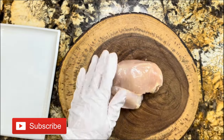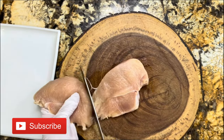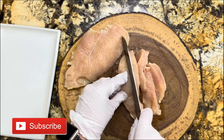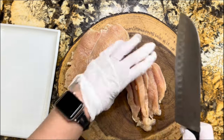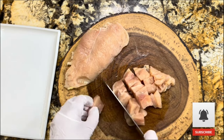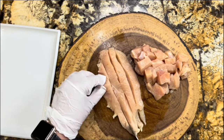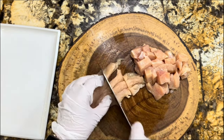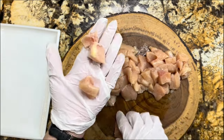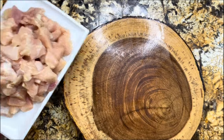I have my chicken breast here. I'm going to slice through the center, make some strips, and then cut it into bite-size pieces. Try to make all those pieces of chicken almost the same size so that they all cook at the same time. I am using three large chicken breasts, so I'll continue slicing and cubing away.